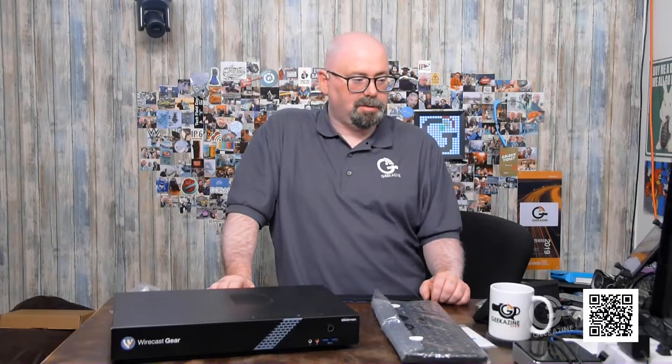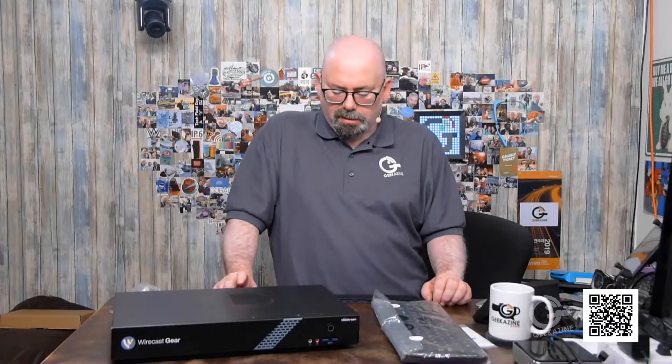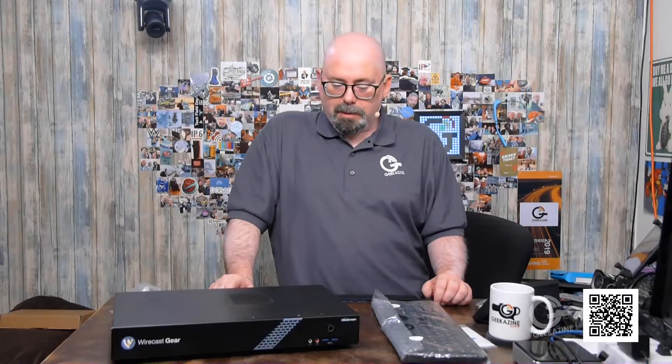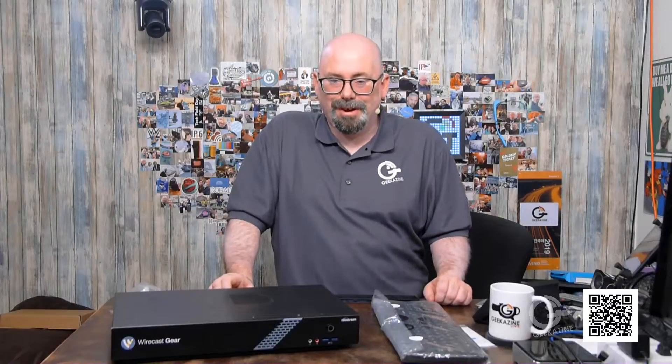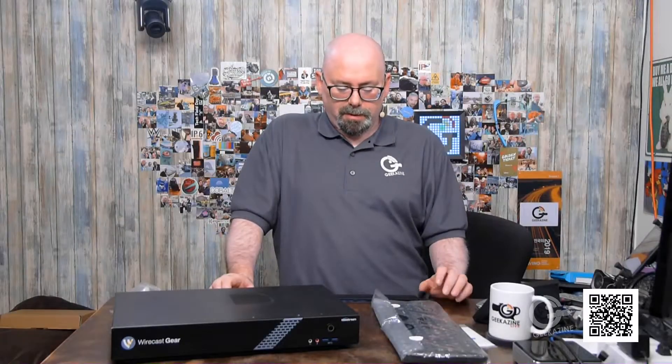Inside, I think there's 16 gigs of RAM, and that might be expandable. I'd have to open it up to find out more — maybe that's for a future episode. But right now this is just an unbox, so we've unboxed it and that's basically what you get.